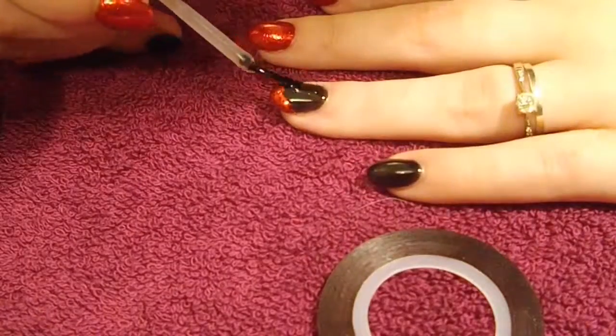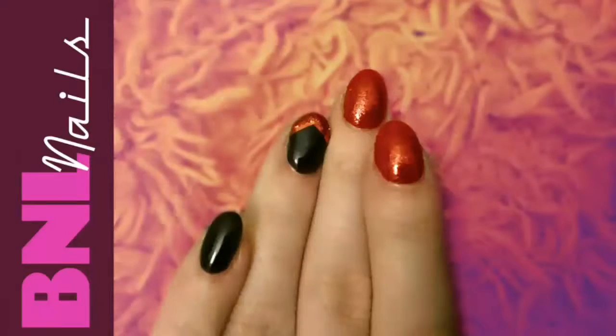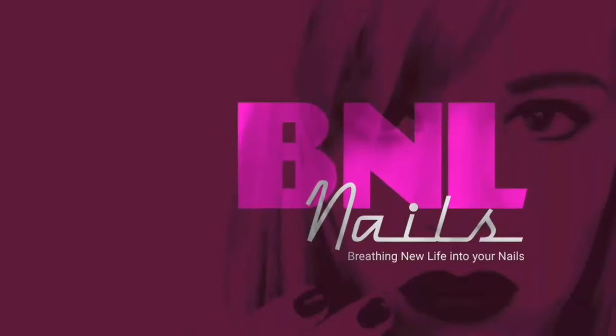We just wipe that off and then apply our wonderful cuticle oil, and there you go — shiny, beautiful nails, they're so pretty. Please subscribe to my channel to see more videos like this, thank you for watching.